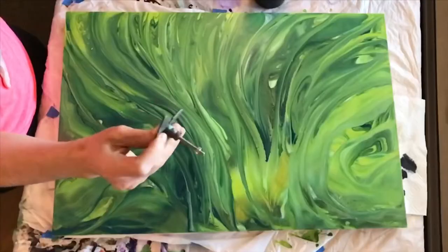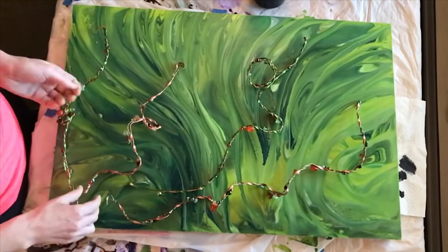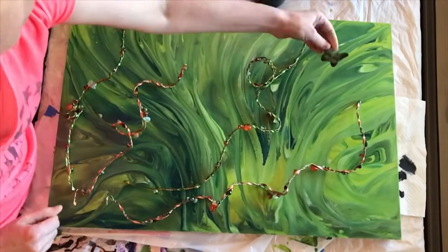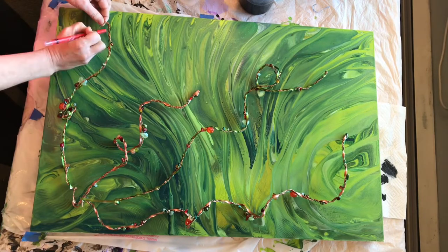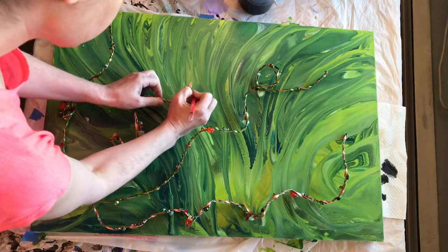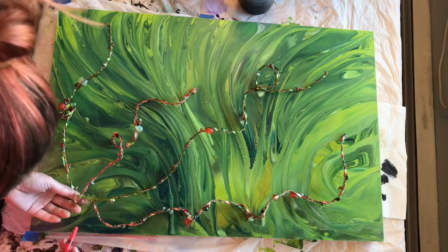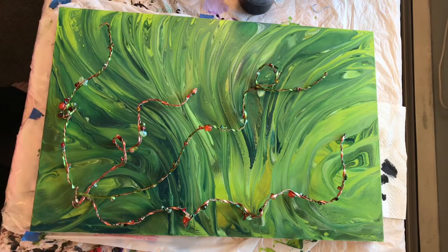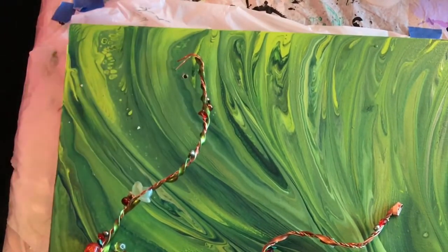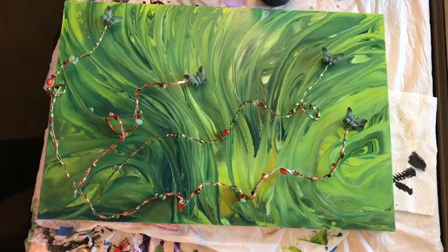Once I got those all ready, it was time to sort of figure out the arrangement. These are the drawer pulls I used for the butterflies — I got those at Hobby Lobby. I'm going to eyeball this for a few minutes and figure out how I want it to look and sort of where I want my little butterflies to go. I'm taking a little wax crayon and making a little mark that'll easily wipe off because of the varnish, at the end points of each of these wires, so that I know where my butterflies are gonna go, and down at the bottom where I'm going to have one larger hole where all the wires start from.